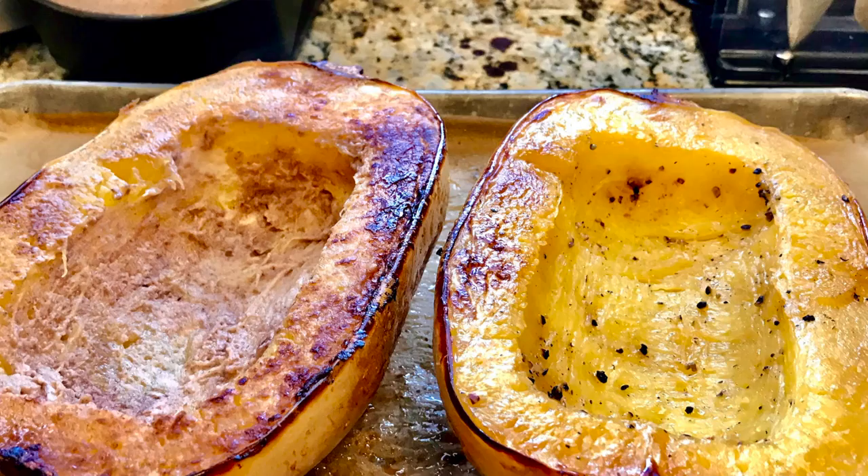Today I'm going to share two different versions of baked spaghetti squash, and as always it's vegan and gluten-free. It's perfect as a side dish or as a substitution for pasta, and if you add a little sweetness to it like agave nectar, it makes a great dessert.